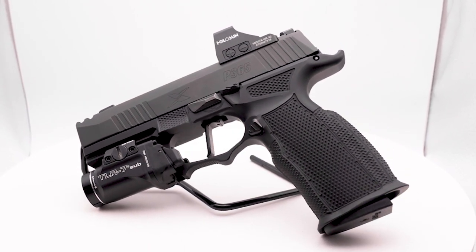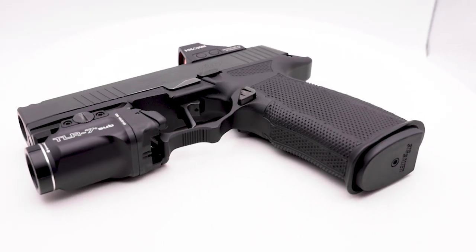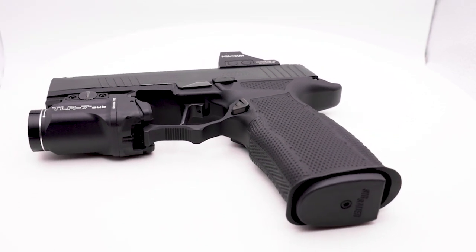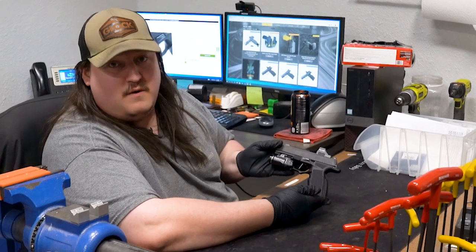He's gone through and done quite a few upgrades to this. As you can see, the firearm is clear. He actually got the Icarus frame. The thing is actually extremely aggressive — it's nice and metal, and it just looks beautiful on the firearm.